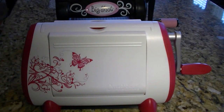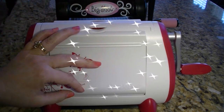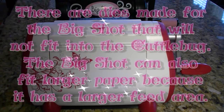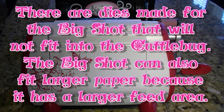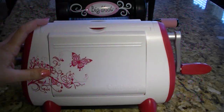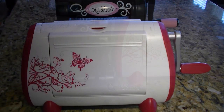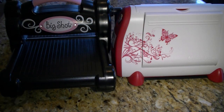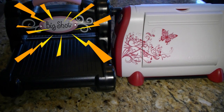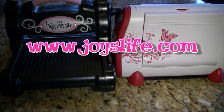So which one wins between the Cuddlebug and the Big Shot? I'd have to give the award to the Cuddlebug. That's simply because it takes up less room and it still does everything that the Big Shot can do. It does seem that the Big Shot is a stronger machine and maybe even a little bit better made, but I still prefer the Cuddlebug. I hope you enjoyed this video of the comparison between the Sizzix Big Shot and ProvoCraft's Cuddlebug, and I hope you'll keep coming to joyslife.com. See you later!